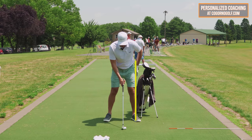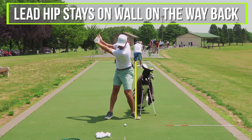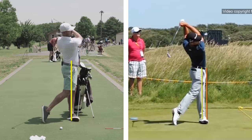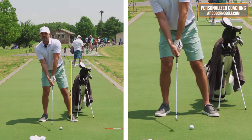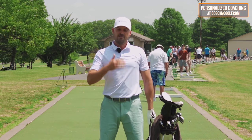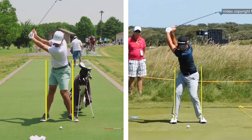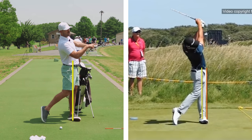I want you to feel like your lead hip, just like Xander, basically stays on that wall on the way back. Then on the way down, your belt buckle is going to push through that wall towards the target. Most players that struggle with contact either have too much shifting with their turning on the way back — shifting too far from the target, which moves the low point back causing fat and thin shots — or they stay centered on the way back but don't shift enough forward on the way down.